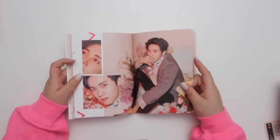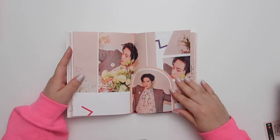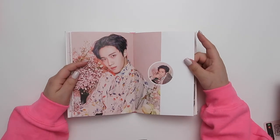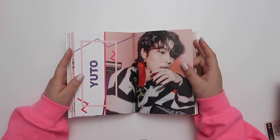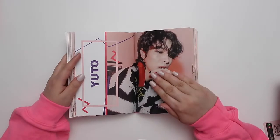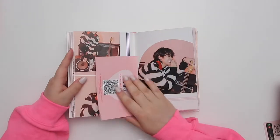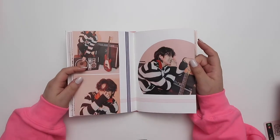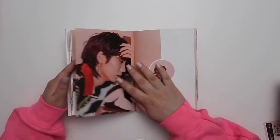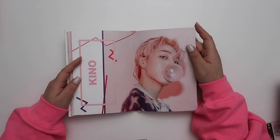Everything is going so well for them — the concept, the styling, people are really loving this song. I almost put on black nails but I thought these would complement the album better. Yuto looks so good this era, everybody agrees. This hair is doing wonders for him and he got center at the end of 'Do or Not.'